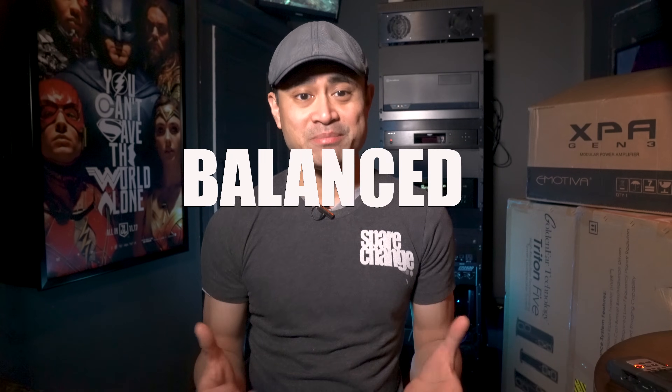What's up guys, today we've got another home theater tech tip discussion. We're going to talk about RCA and XLR cables, also known as unbalanced and balanced cables.